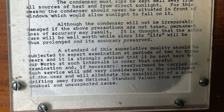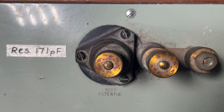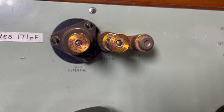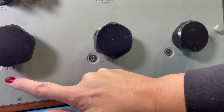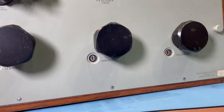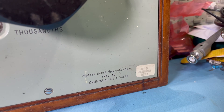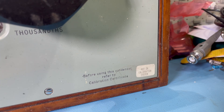The bottom paragraph says that a standard of this superlative quality should be subjected to expert examination, and it's advised that it should be sent back to their works at such intervals so they can examine it and, if necessary, carry out any readjustment to stop it drifting away from the national standard values. That's why I suspect this may have been a primary standard back in 1961. You can see from the terminals on the front — high potential, low potential, and a screen — this is no ordinary decade box. In terms of decades, you've got tenths, hundredths, and thousandths. There's a note saying before using this condenser, refer to the calibration certificate, and a sticker saying it's not in the calibration system.